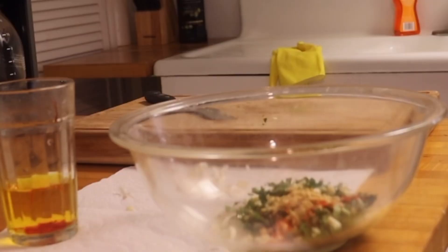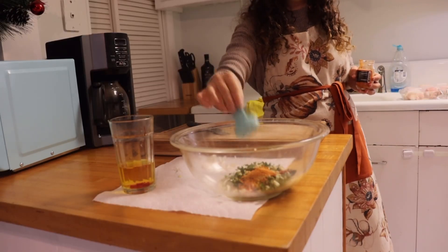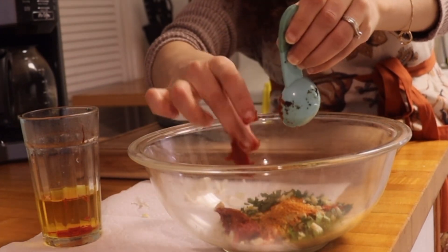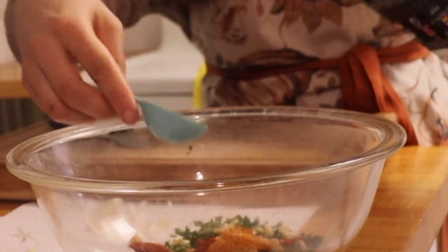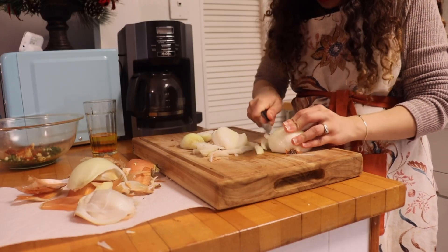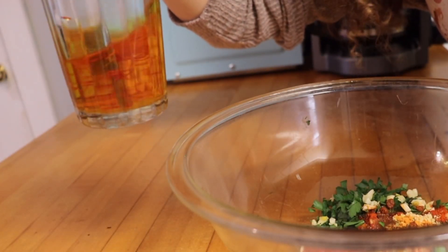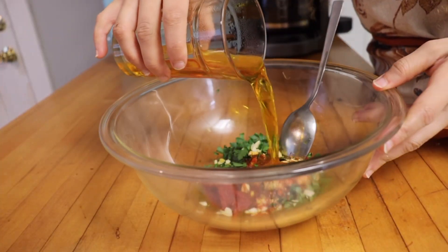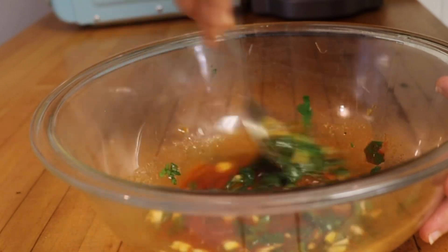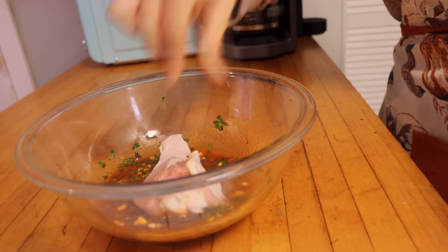You will find the recipe in the description below. In a bowl, gather all the seasoning together: a cup of chopped parsley, three cloves of garlic, a teaspoon of paprika, a teaspoon of lemon and pepper seasoning, a teaspoon of salt or to taste, three tablespoons of olive oil, one tablespoon of tomato paste, and a teaspoon of kakalaki pepper powder.